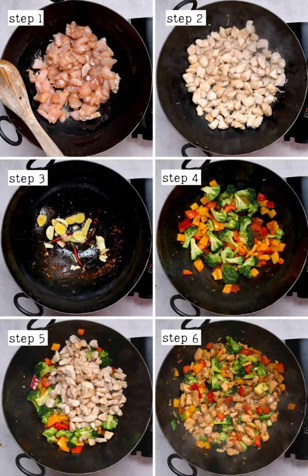Next, add half the oil to a large skillet or wok over medium-high heat. Once hot, add the chicken in a single layer — in batches if necessary — and stir-fry for 3 to 5 minutes, or until cooked through. Then remove it from the skillet. Reduce the heat to medium, add the remaining oil to the pan, and then stir-fry the ginger, garlic, and dried chilies for 20 to 30 seconds.